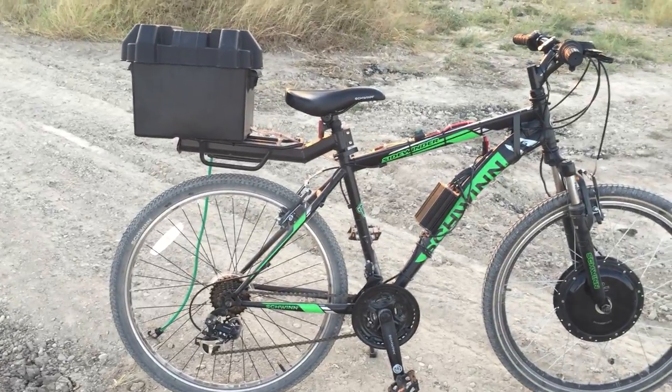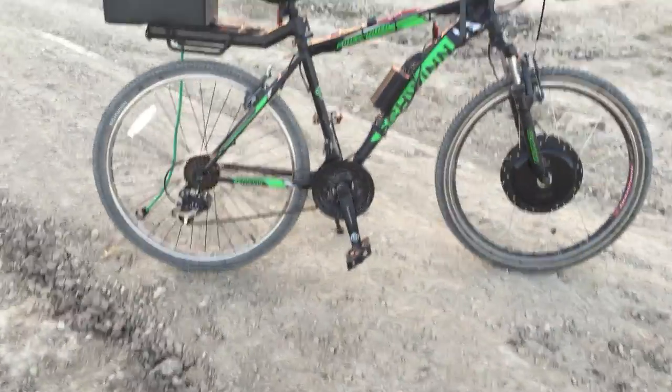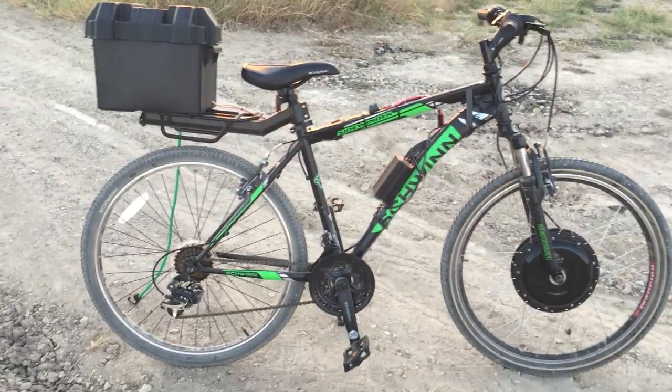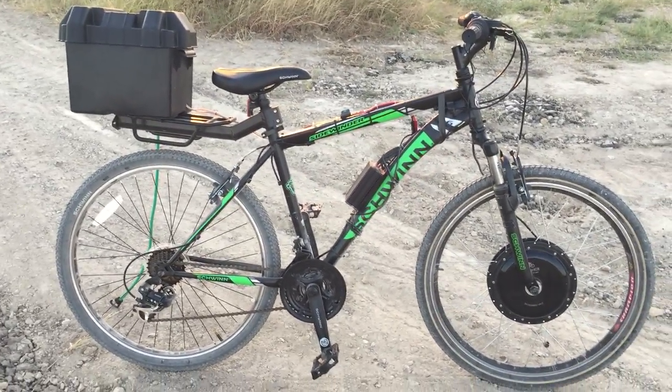Even at the end of the ride, the packs were still at 3.87 volts per cell, which is pretty good. They stay relatively balanced. These are used cells so they're not perfect, but I think they work pretty well for my application.